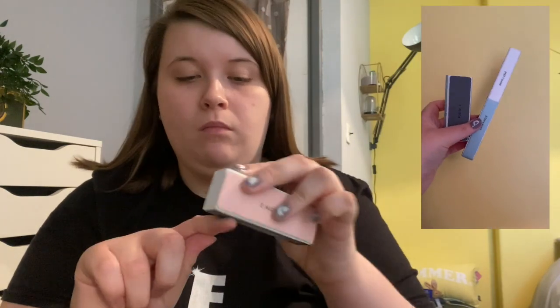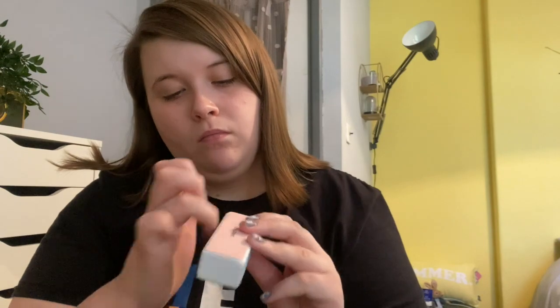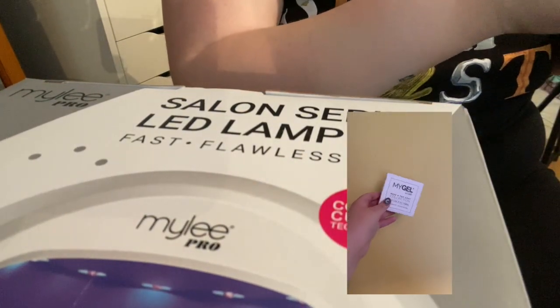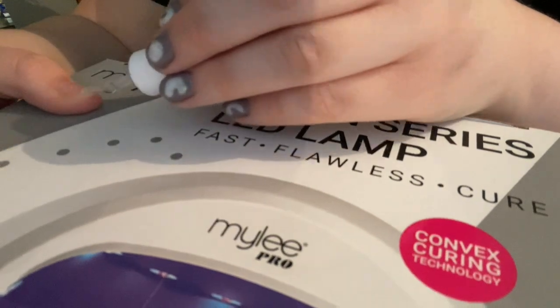I then move on to my second hand - again I take my nail file and buff the surface of my nails to make sure that my gel will stick to it. Again I pour some of my Prep and Prime onto my Lint Free Wipe and wipe all my nails to sanitise them and dehydrate them so the gel will stick properly. Again I take the Mylee Base Coat and apply it to all my nails and then cure it in the UV LED lamp for 30 seconds.